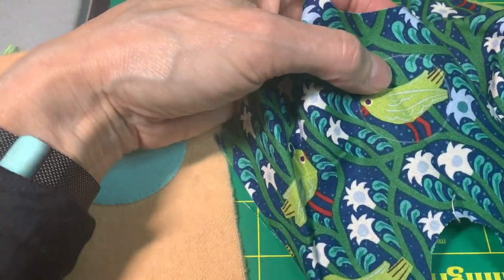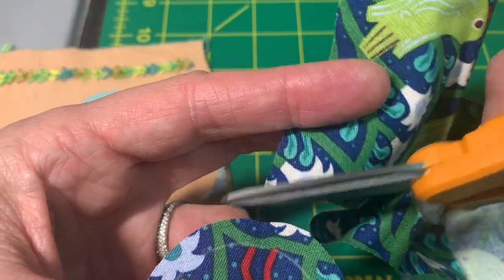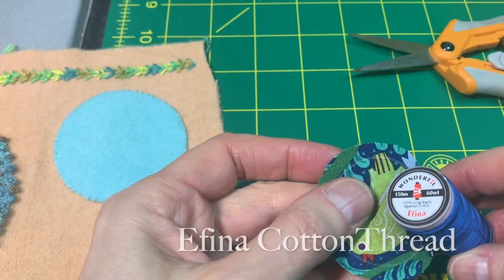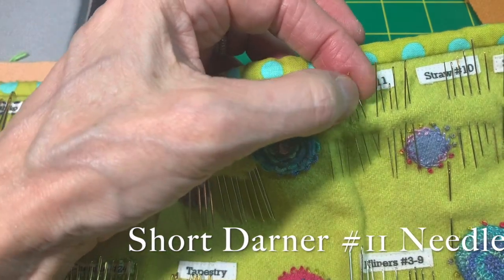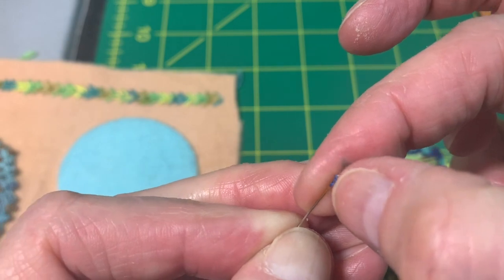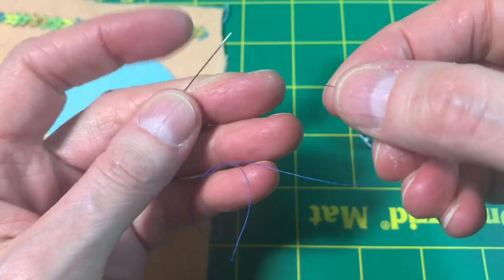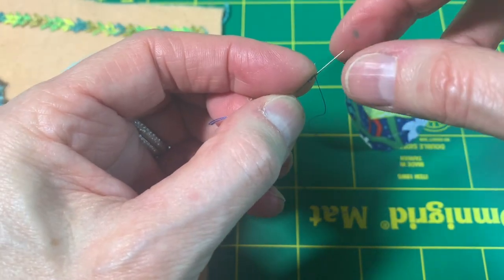I'm going to take my scissors and cut. So there I have it. This is the Afina thread that Sue Spargo carries — it's a 60-weight cotton, really lovely for appliqué. I'm going to grab my short darner number 11; that's the needle I really like. Threading: you want to hold your thread in your right hand and bring your needle to the thread. To do a quilter's knot, take the thread in your right hand, put the needle over it, hold it, wrap twice, and pull the needle through.